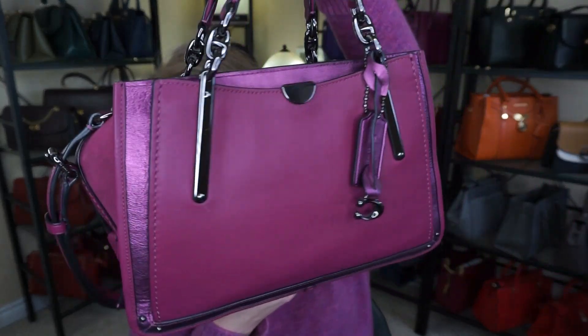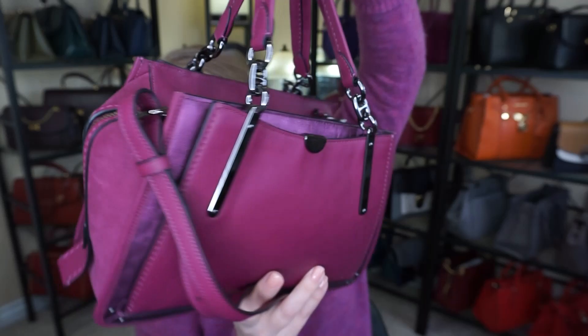Hi everyone, welcome back to my channel The MK Lady. I have a few things for you today on this Monday start of the work week. I do have the bag of the day, I have the lost but not forgotten Coach Tabby, I didn't show it in my January favorites, and I also have a sneak peek unboxing for you. So we will go ahead and get started with this beautiful Dreamer.